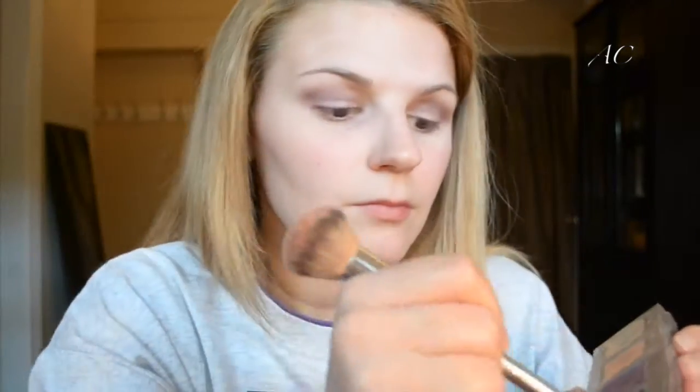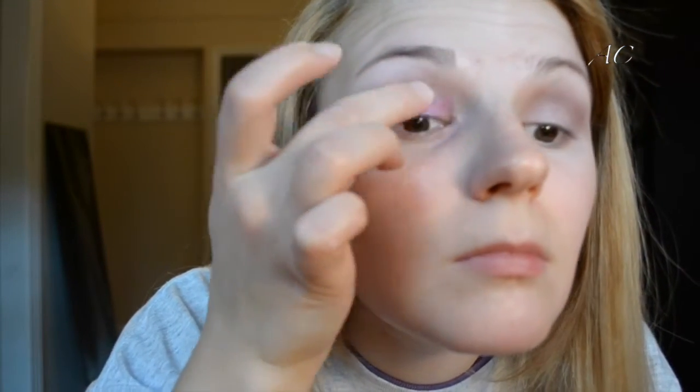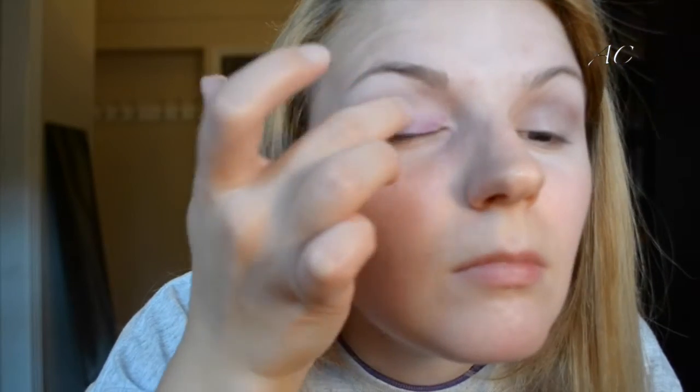Next I'm taking the Mally Royal Plum eyeshadow palette, using the shade Vicious Violet. I'm using an It Cosmetics double airbrush foundation brush — the smaller side — and applying that all in my crease to create some depth. Now I'm taking Fishnet by Urban Decay and using my finger, which works best, putting that all over my lid and rubbing it in to get the desired intensity. Next I'm going to do the same exact thing to the other eyelid.